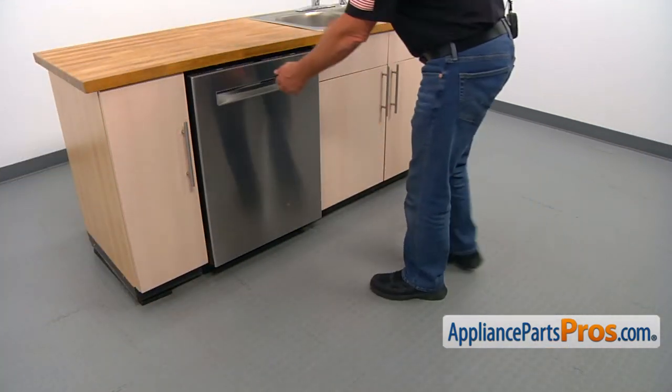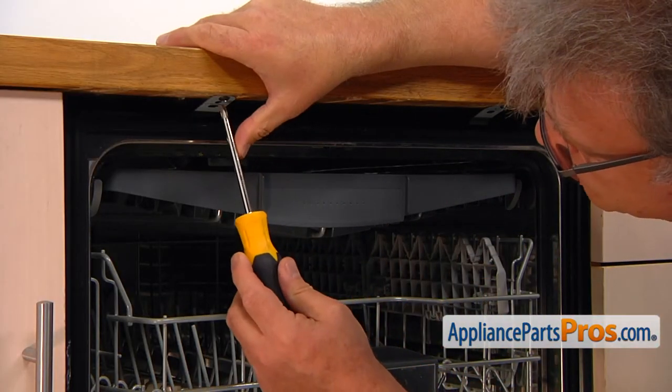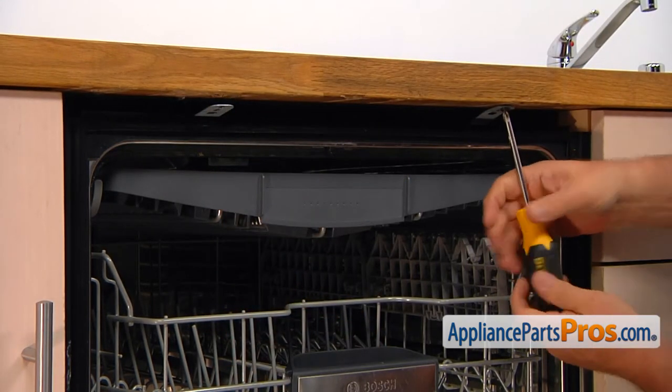We're going to open the dishwasher door. We're going to take out the screw that holds the dishwasher to the counter — that's a Phillips, and I'm going to use a Phillips screwdriver.